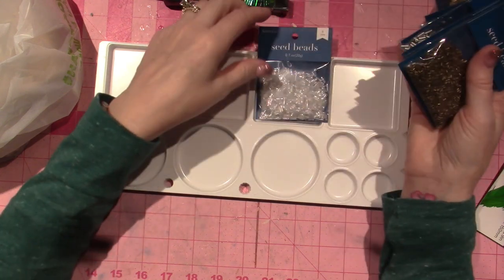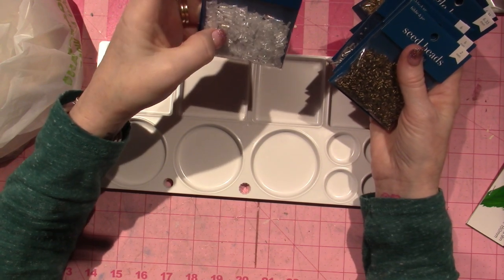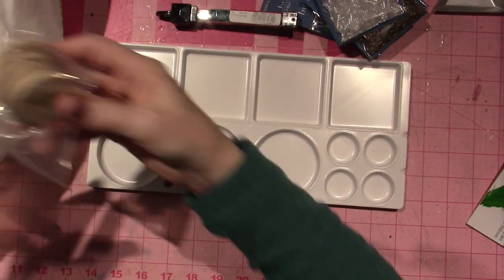I thought I could make the faces with this color, we'll see. And then this is not quite white — it's clear with like an AB coating. So I got all of these at Joann's, and this green as well.